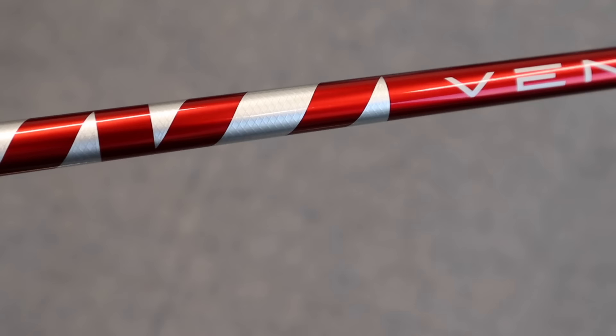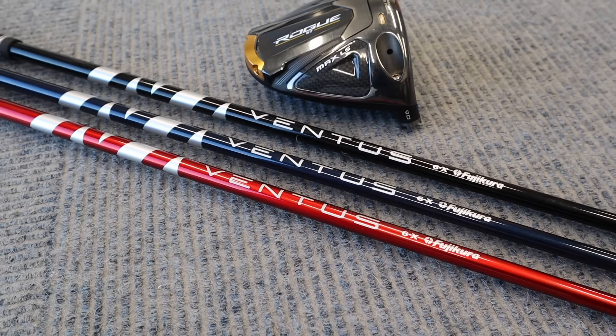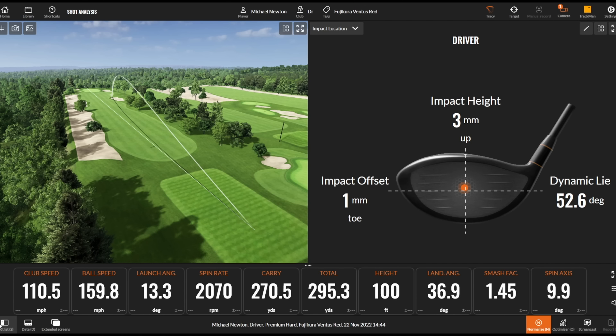We're going to start off with the Ventus Red, which is more of a mid to high flight characteristic of the three shafts we're looking at today. I'm hitting all in the same head — the Callaway Rogue ST LS, the low spin head, 9 degree, keeping that the same for all of these. That was a nice strike, just a tiny bit up the right-hand side, pretty much a high ball flight. The strike was pretty good, getting out to that 295 mark.